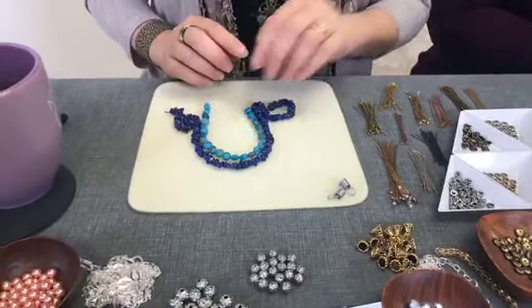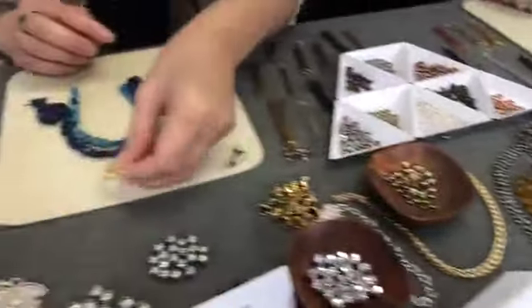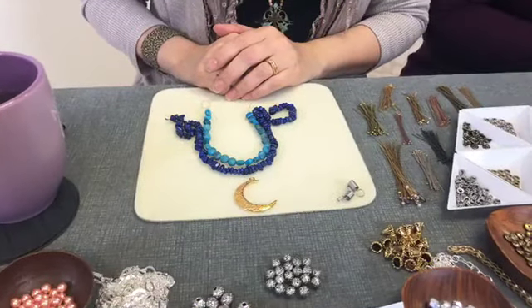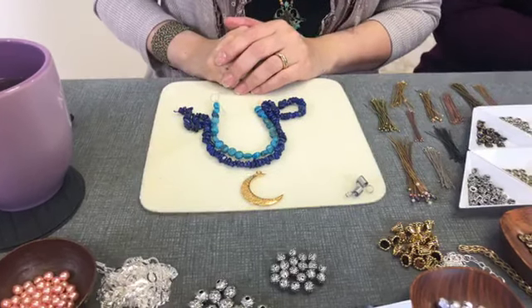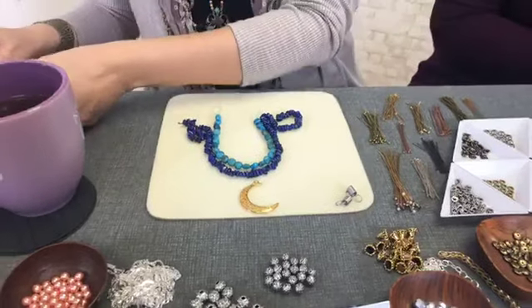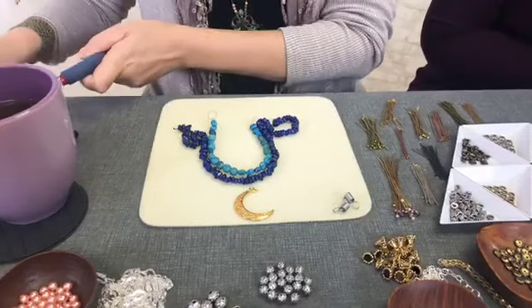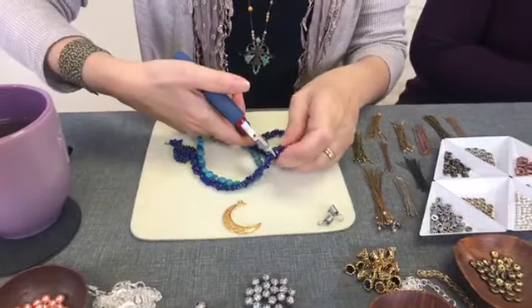And then I was thinking, there's this big moon pendant here. What do you think? Love it. So I'm thinking art deco. What does that mean? It always reminds me of the 1920s — geometric shapes, clean, flowing lines. Was that more silver than gold? I think you could do it in brass, bronze, and silver.